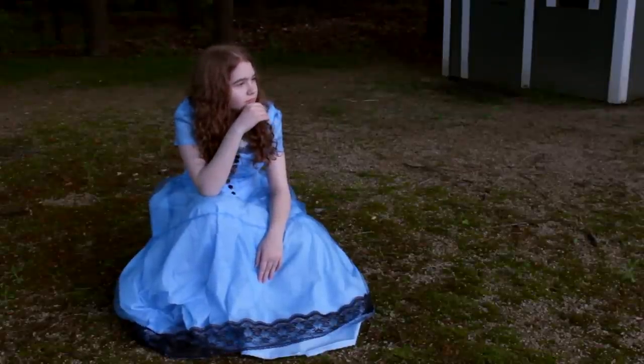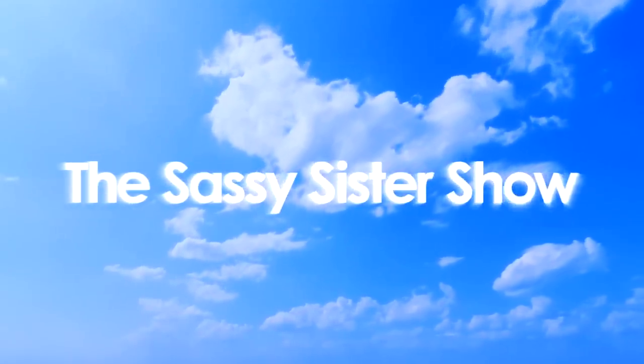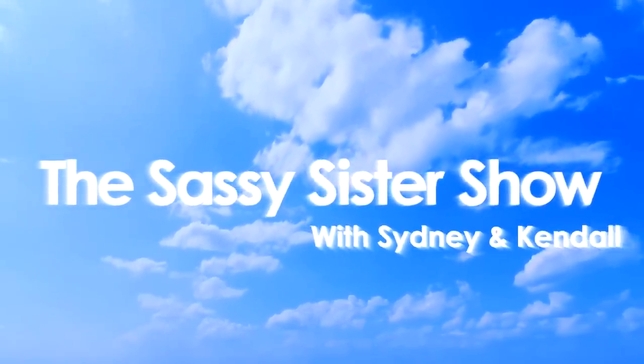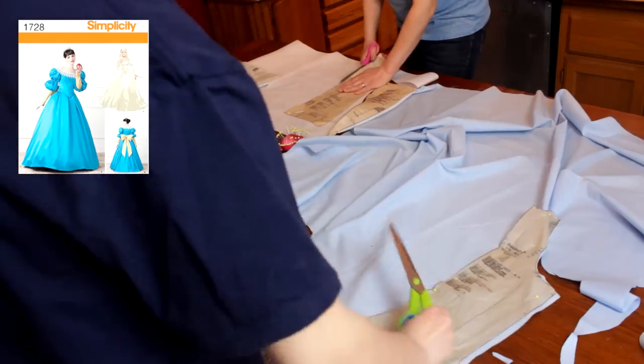Hey everyone! Today I'm going to show you how I made the blue dress from Alice in Wonderland. To make this costume, I used the pattern Simplicity 1728.